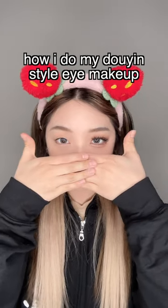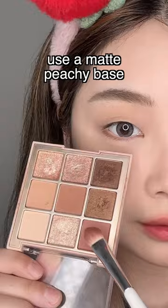How I do my Douyin style eye makeup. I'm using the Daseek Palette — use a matte peachy base.